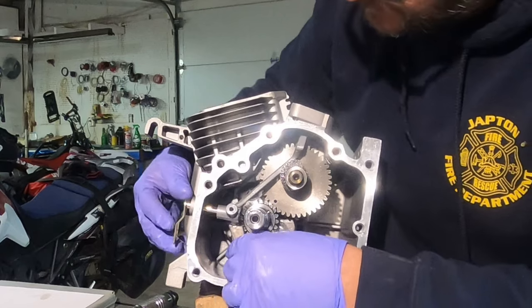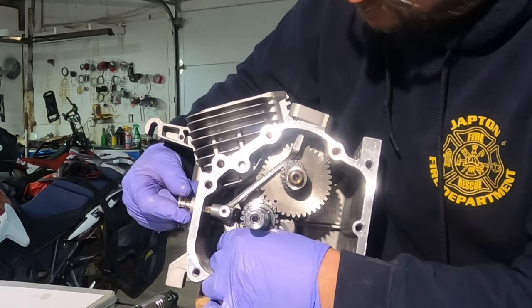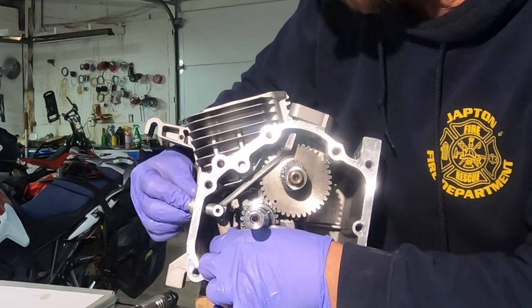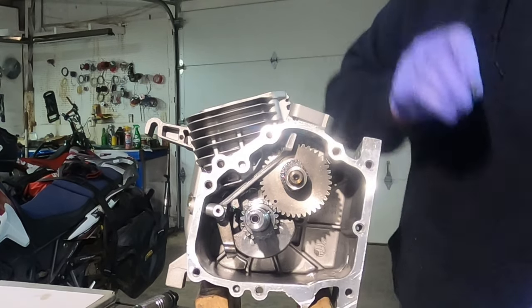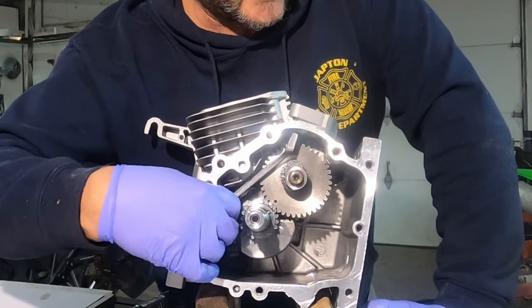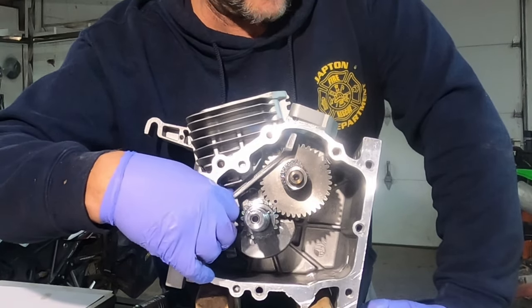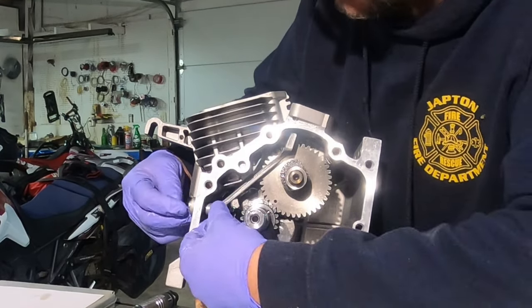Fork goes to the top. Slide it into place. I'm twisting the throttle side that's external a little bit. Put a little thread locker on the bolt. Take it almost all the way in because what you want to do is you want to make sure that you feel that flat.